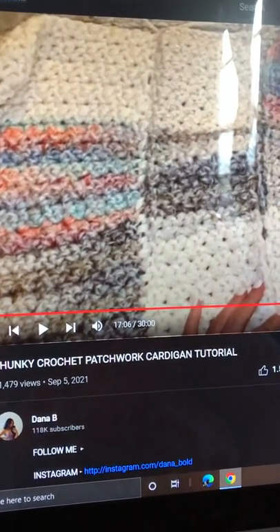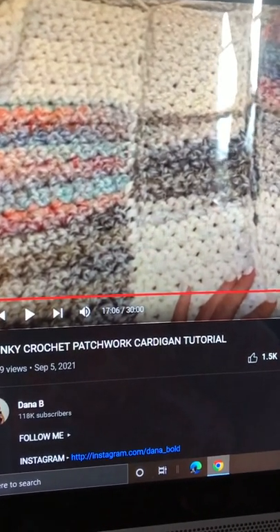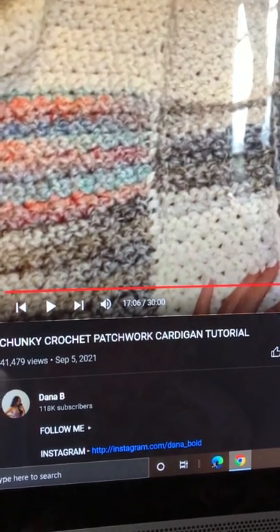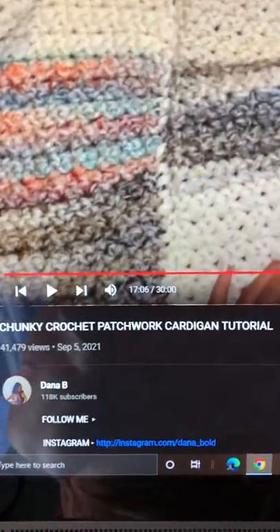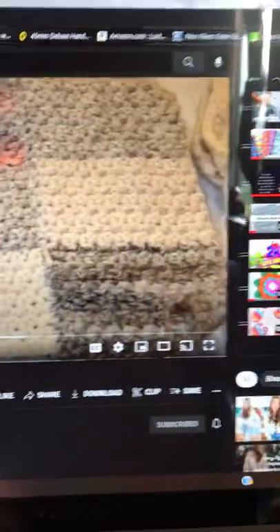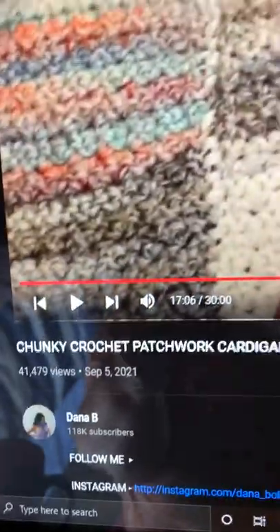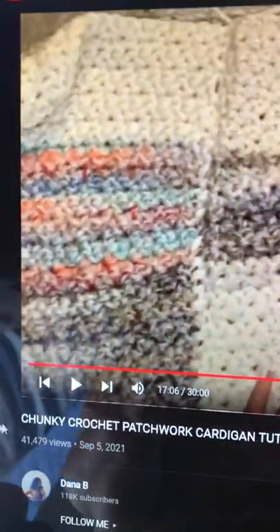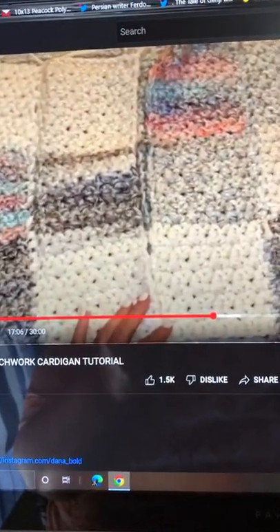I've been following along with the tutorial — I did make a modification though. Her cardigan is really short, and I wanted mine to be a little bigger than hers. So this is what mine looks like with the patchwork, you can see it when you open it up.